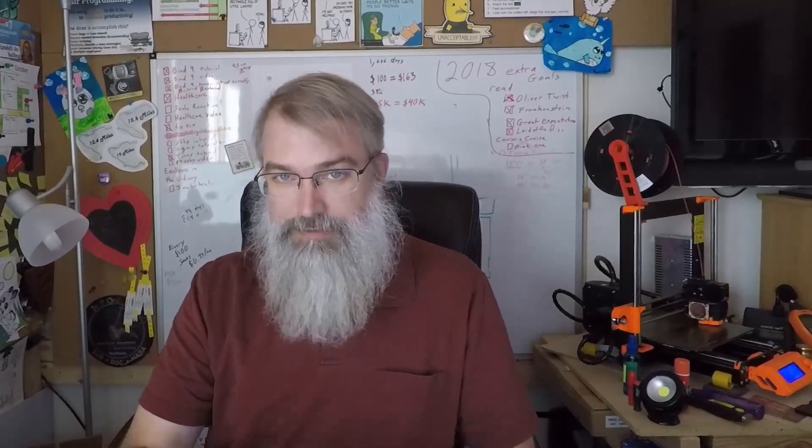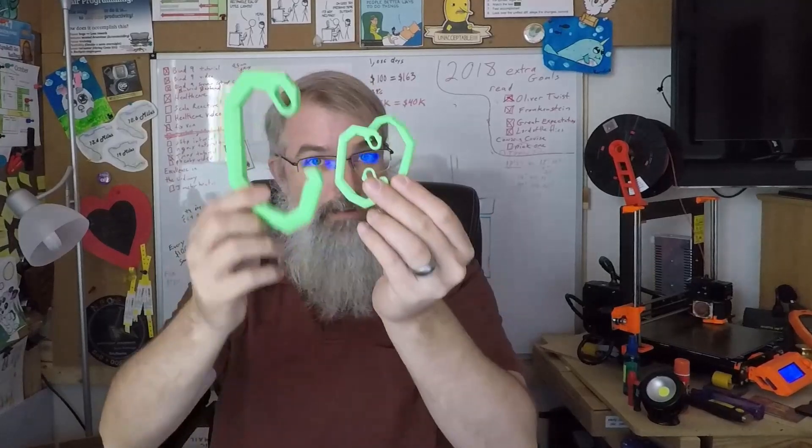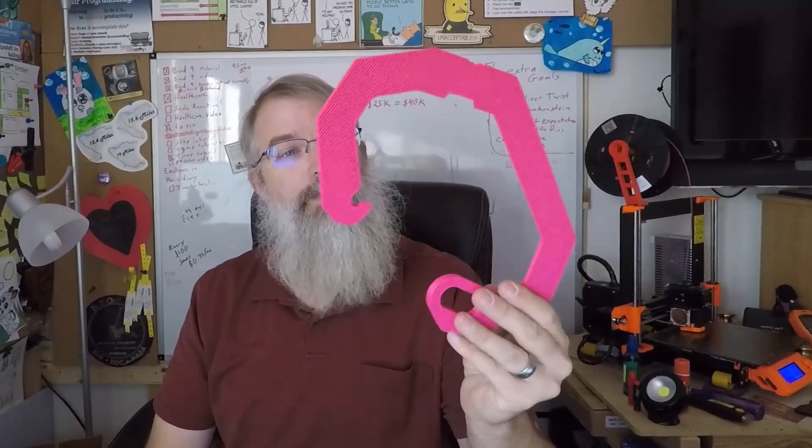I got it all back together, and now it is working. I've been trying to print things out — I've printed out these, which is probably two or three hours worth of printing. No problems. And now I'm starting on the big mama jama, which is trying to finally get one of these big ones done in pink that my daughter's been bugging me for.